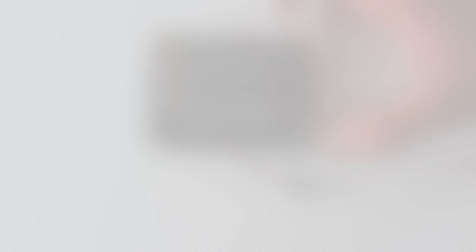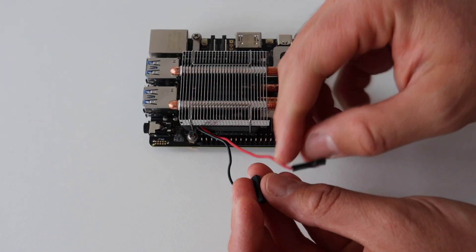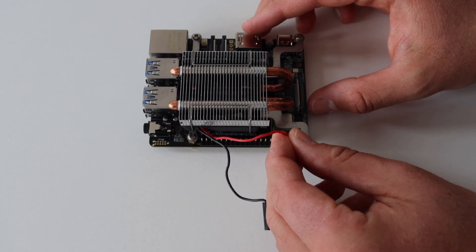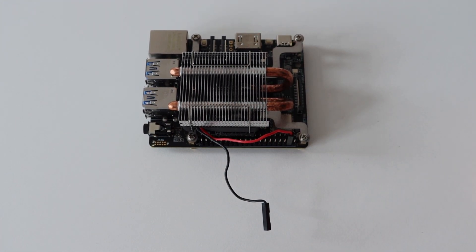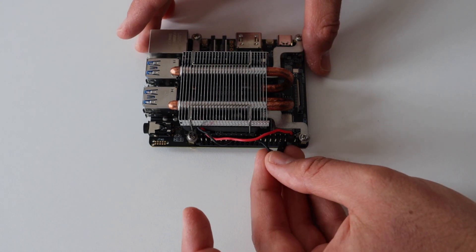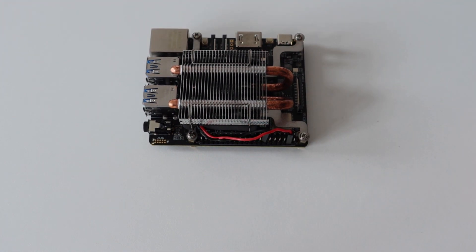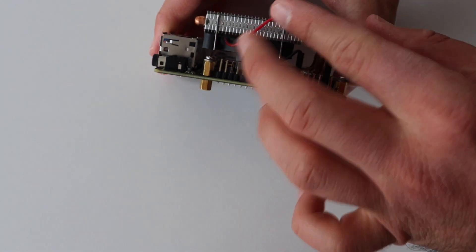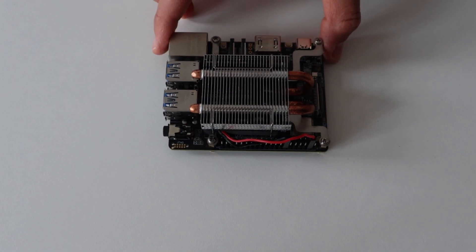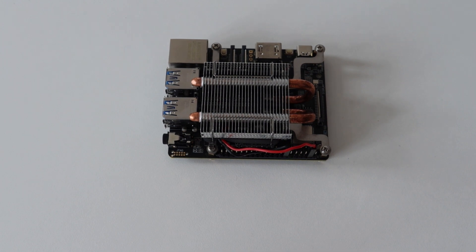This beta version of BeagleV uses the StarFive JH7100 chipset, which becomes very hot while running. Low power functioning will be improved in the new JH7110 chipset design for the final version. Currently the heatsink is not enough, so there is a cooling fan on the beta version. The cooling fan works at 5V — the red wire connects to a 5V pin and the black wire to a ground pin.